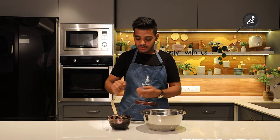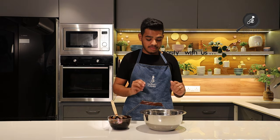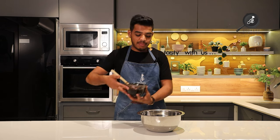Now we will make our mousse. Our ganache is ready and we will add whipped cream into it. I have taken chilled whipped cream and the ganache is at room temperature. Now we will mix both of these to make our chocolate mousse.